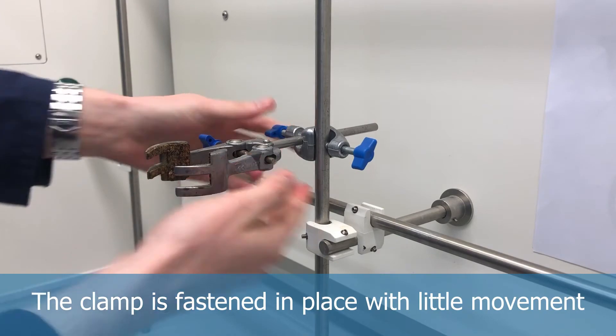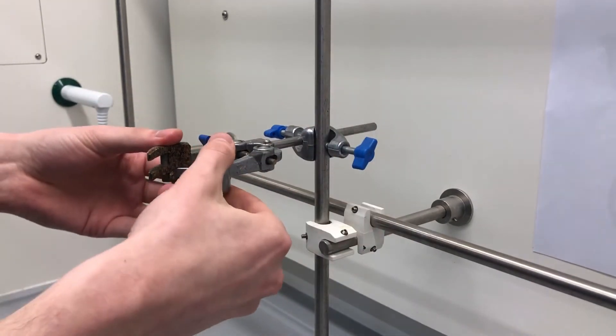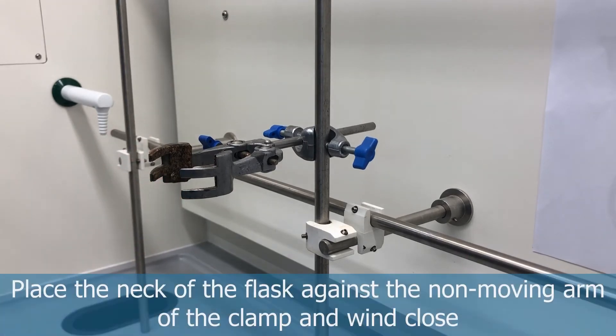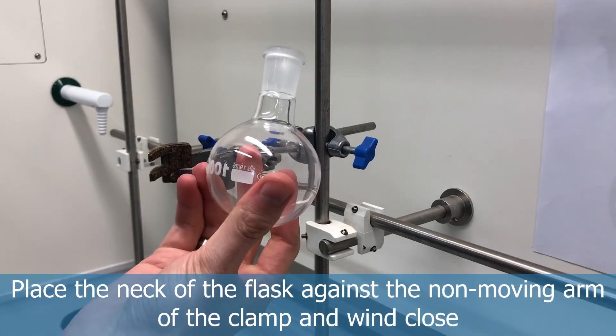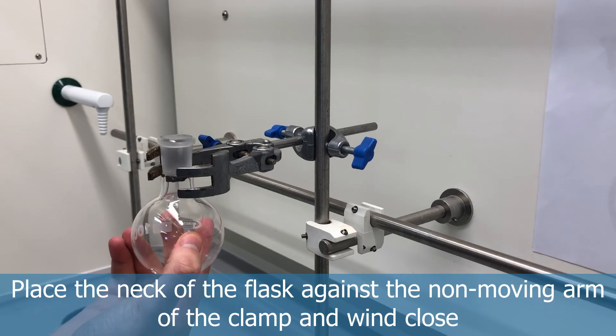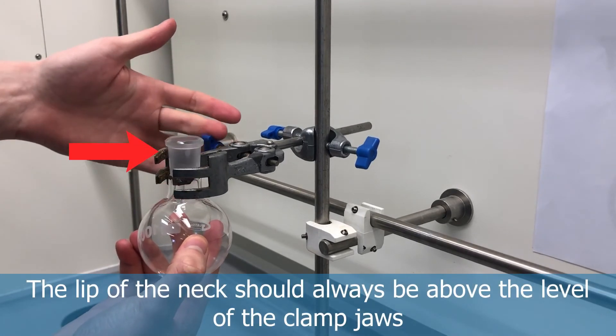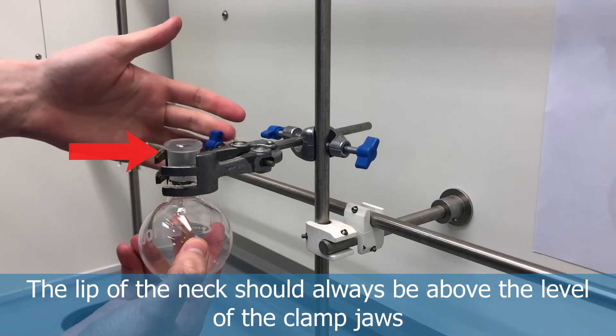When clamping the round bottom flask, hold it against the non-moving part of the clamp. One jaw will move as you tighten it closer to the glassware. Make sure that the lip of the glassware is always above the level of the clamp jaws.